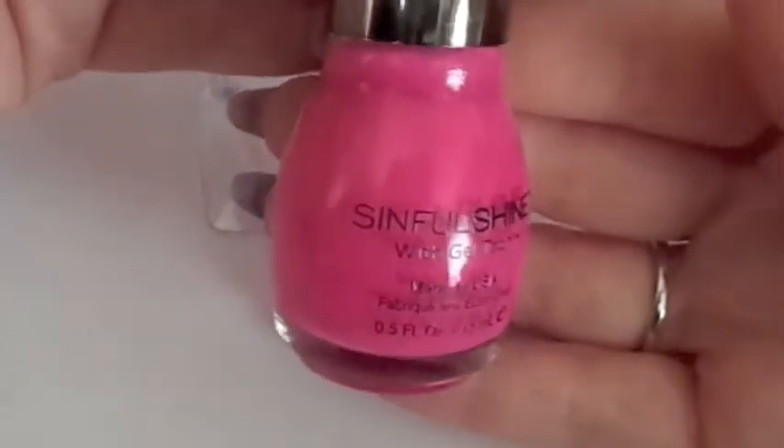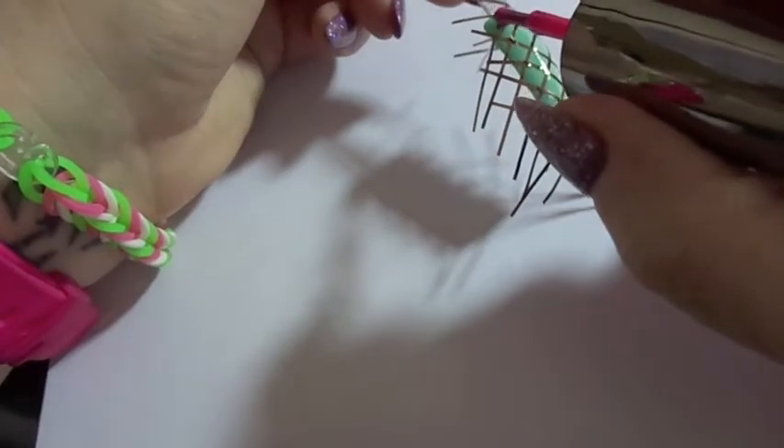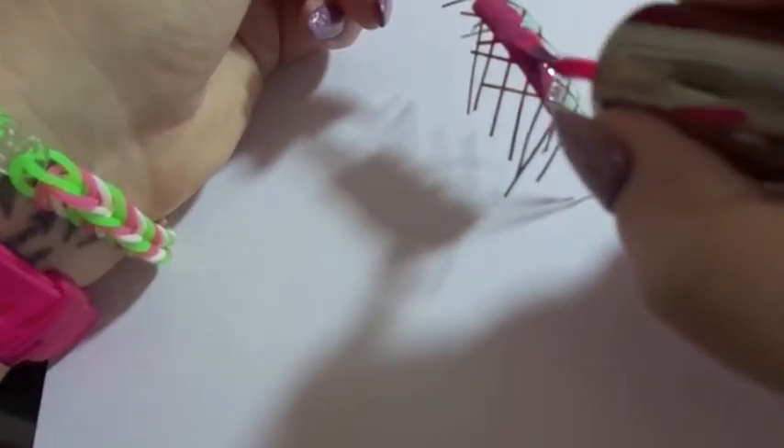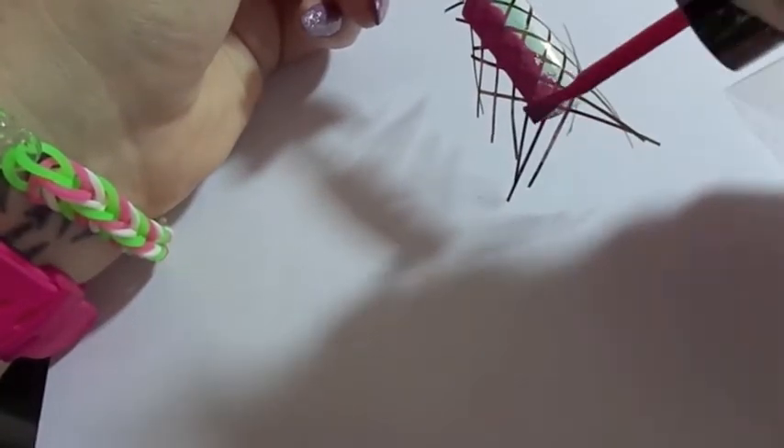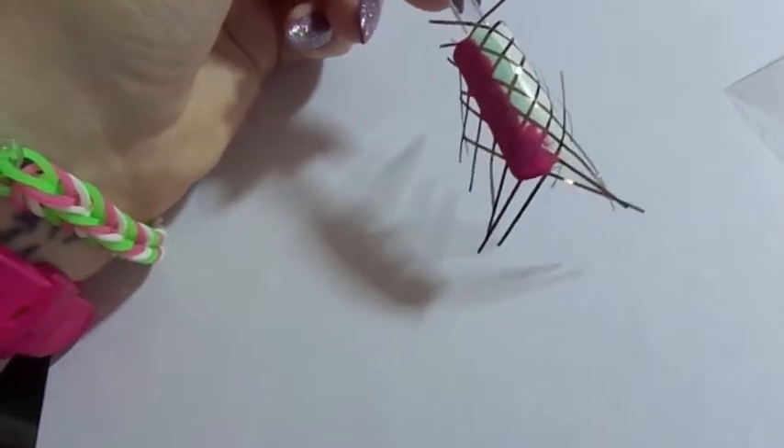We're going to go ahead and grab a Sinful Shine Nail Polish — this is in 1231 VIP. We're going to paint a thin coat of pink on top of the nail. It doesn't need to be thick, it just needs to cover the entire nail.